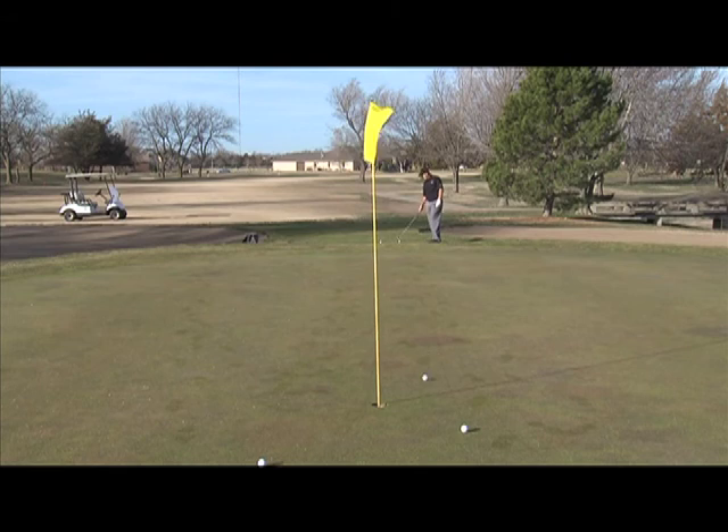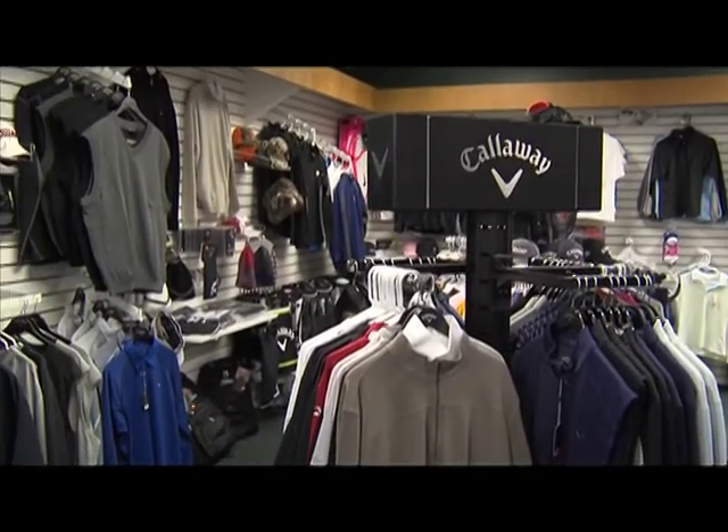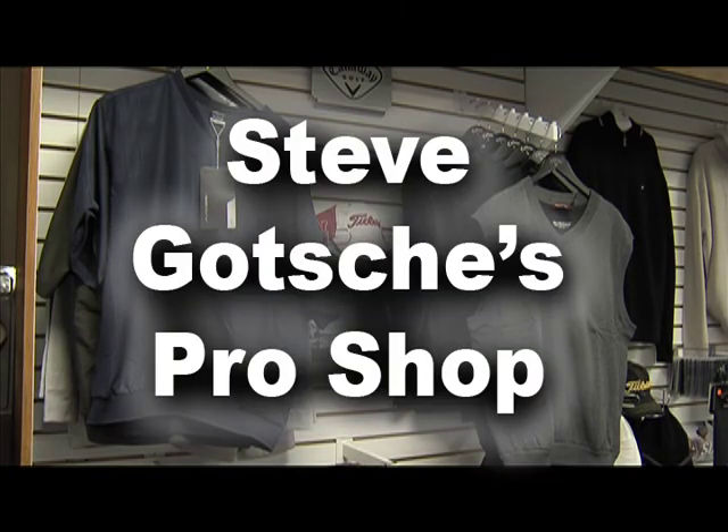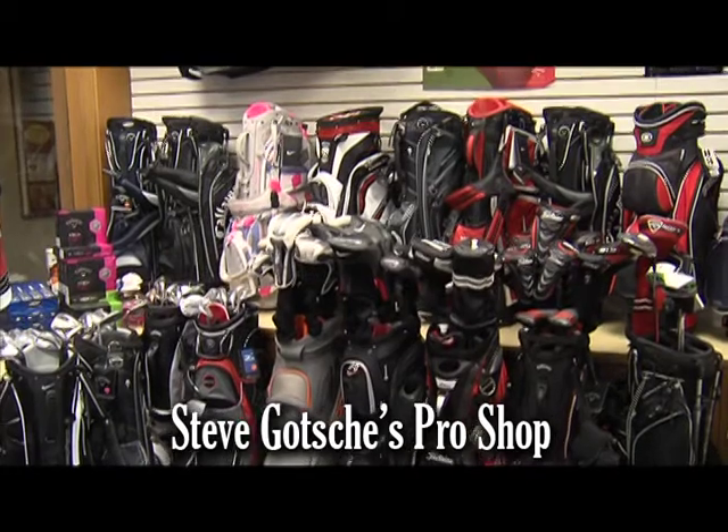Having a round under par is always a good thing, but looking good and having a round under par is even better. That's why Steve Gotchie's Pro Shop is your one-stop shop for that perfect look to make you look like you're part of the PGA Tour.